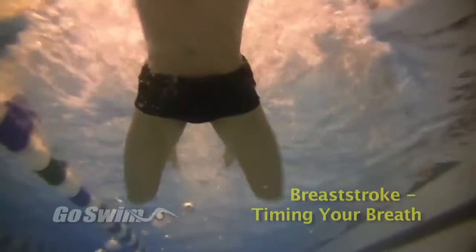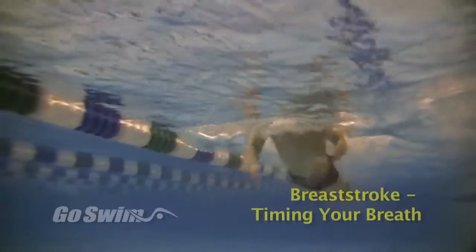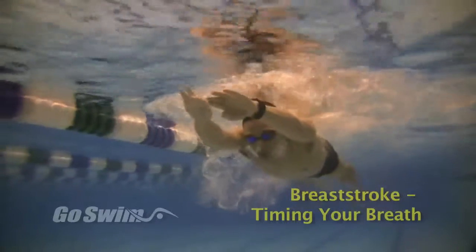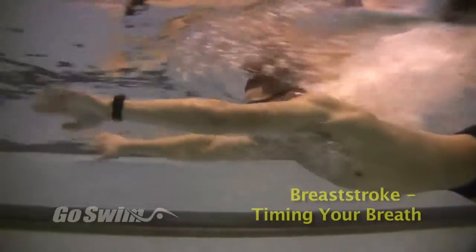How to do it: Start swimming breaststroke the way you normally do, and focus all your attention on your hands. As you start your pull, lift yourself directly to air. If this feels absolutely normal to you, chances are you're putting way too much emphasis on the out sweep and using this to climb to air. This is instinct, and uses a lot of energy or muscle. Chances are the eyes are up too early as well.